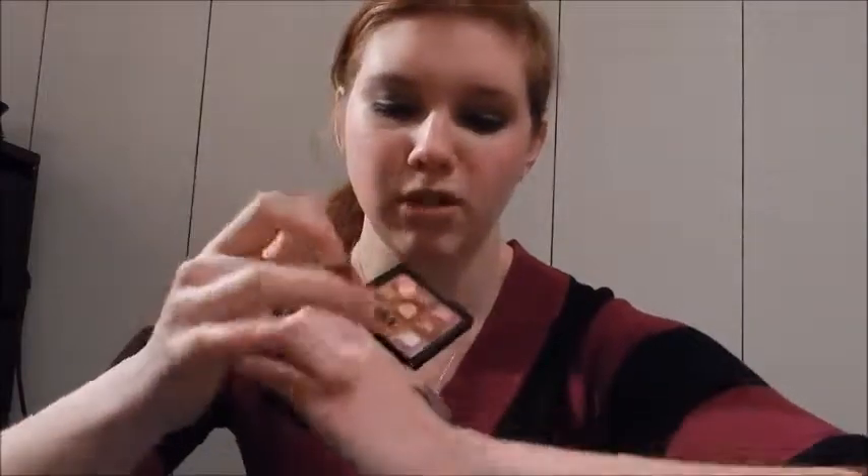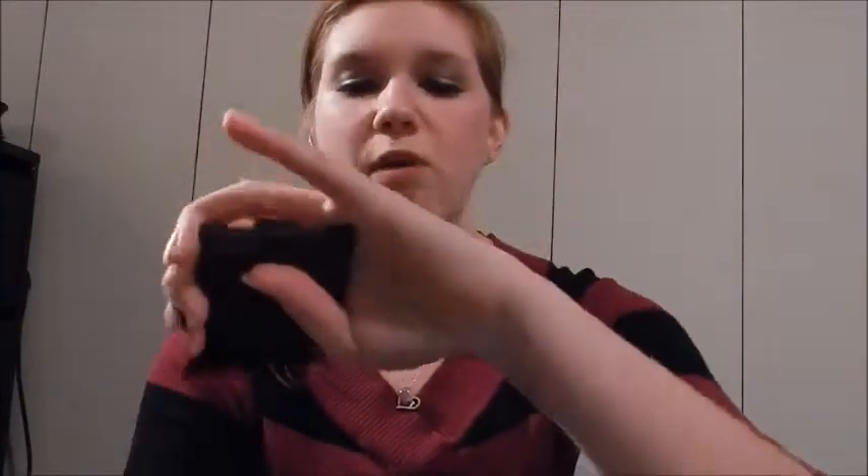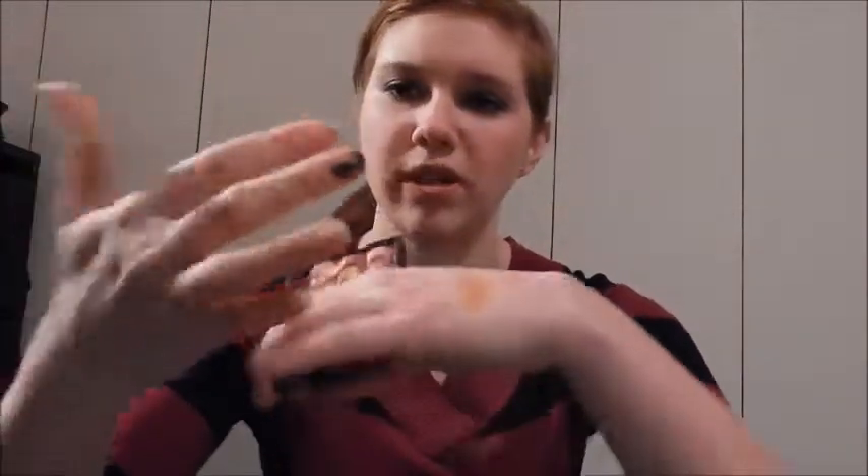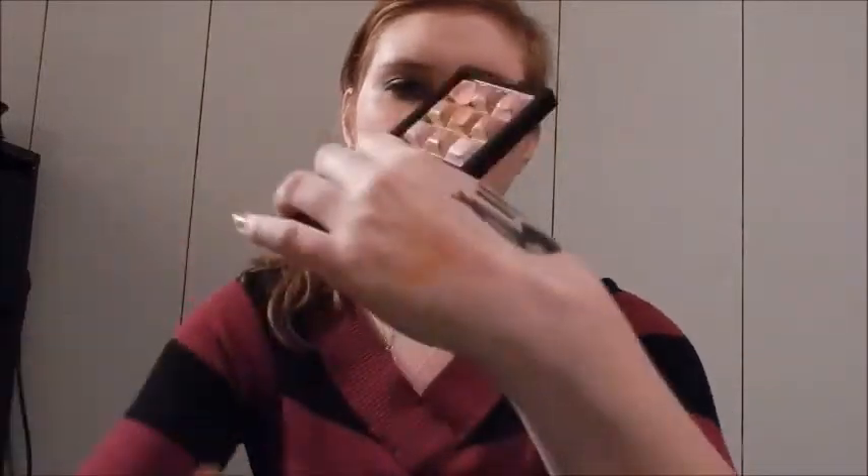Let me get some more on there so you can actually see it — there's the pink one. And we'll do this middle one right here — I hope you guys can see this. That one is really golden, very orangey gold. And we'll do the one next to it — I'm really rubbing it and that one's pretty. I like that, I could use that as a bronzer.